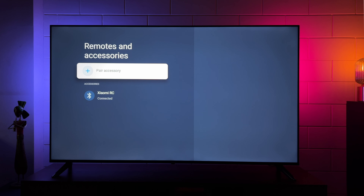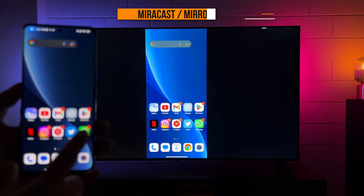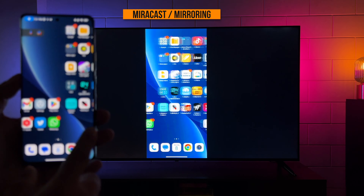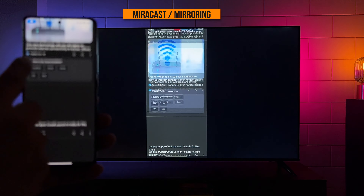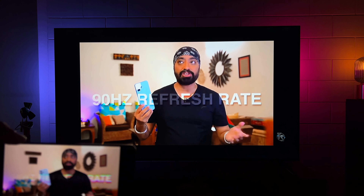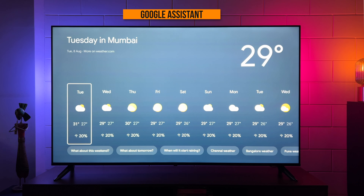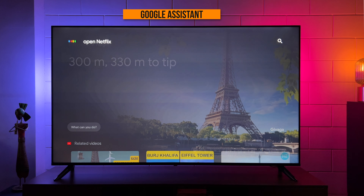You also get Bluetooth support to connect Bluetooth earphones or headphones for wireless audio. There's also Miracast support to seamlessly mirror your Android phone to the TV with absolutely no lag since it connects over direct Wi-Fi — you can even mirror videos from the phone and they play perfectly. There's Google Assistant on the remote, so you can ask for the weather, general trivia, or even ask it to launch apps — very convenient.